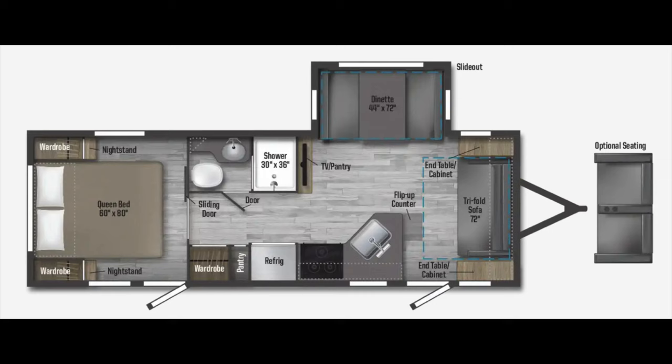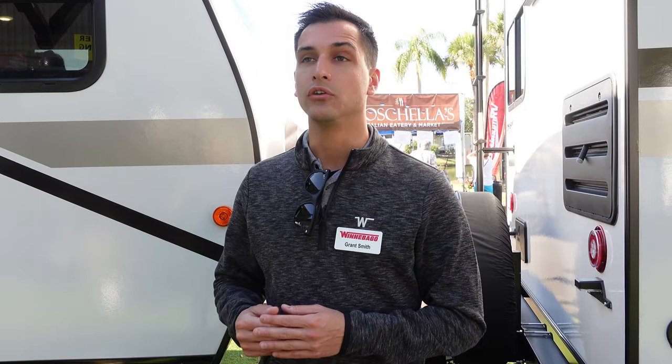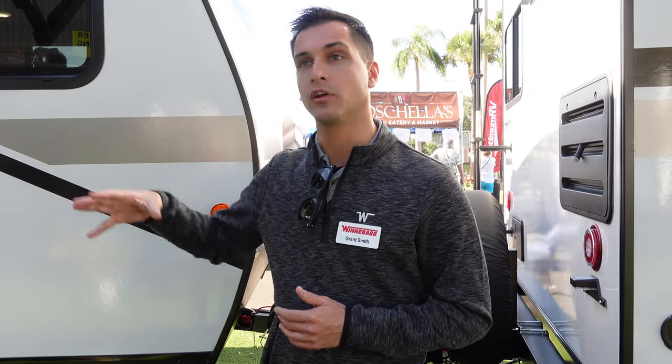It is a really unique floor plan for Winnebago Towables. As people are attending the show, they'll notice a very large amount of front bedroom floor plans. This floor plan is a little bit unique in that it offers, in a short — well under 30 feet — very half-ton towable unit, a rear bedroom with a front living.